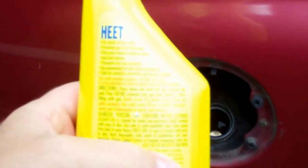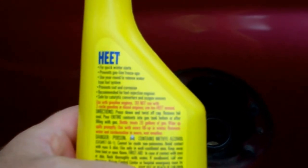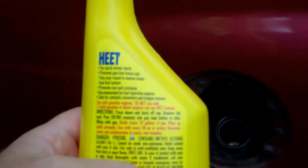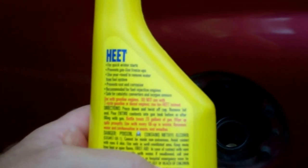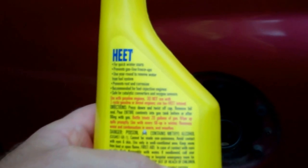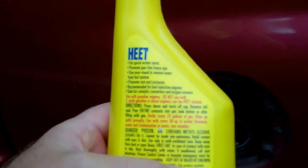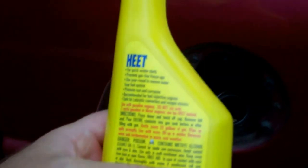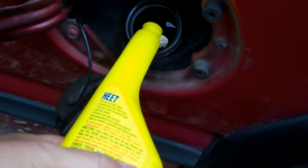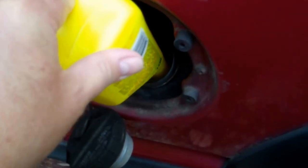Alright, reading the label: for quick winter starts, prevents gas line freeze-up, use year-round to remove water from fuel system, prevents rusting and corrosion, recommended for fuel injection engines, and safe for catalytic converters and oxygen sensors. Do not use with two-cycle engines.